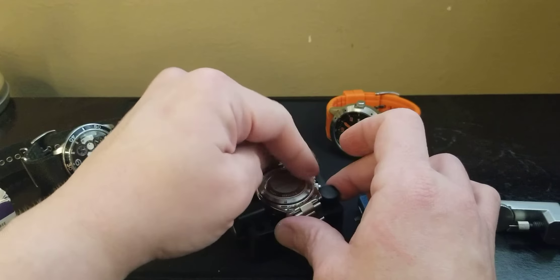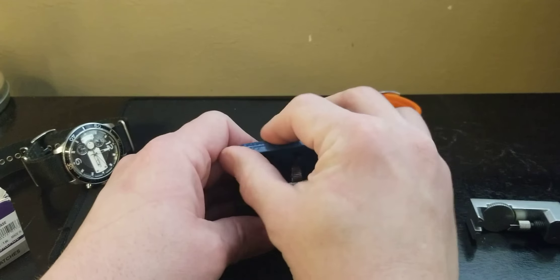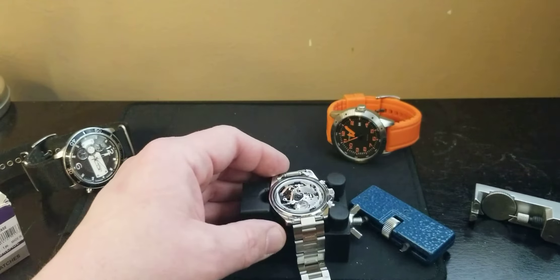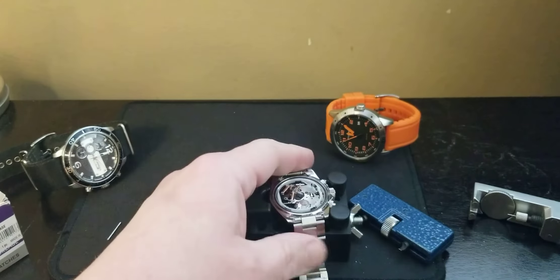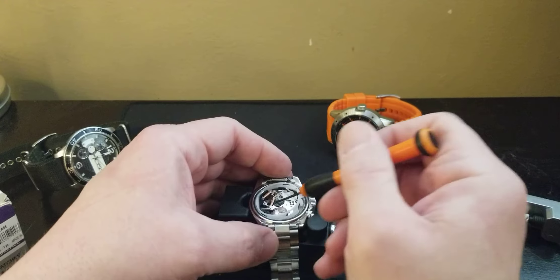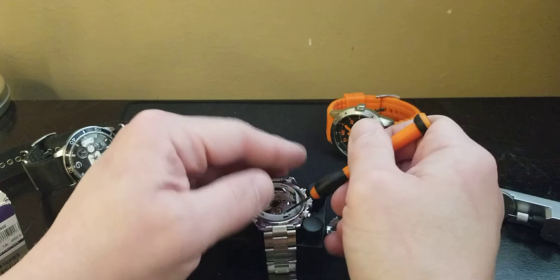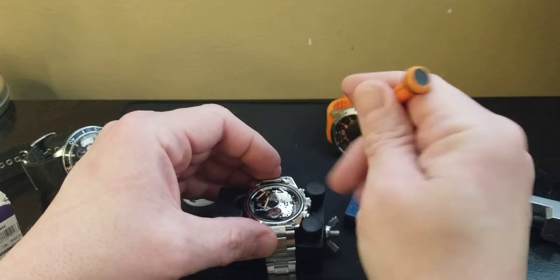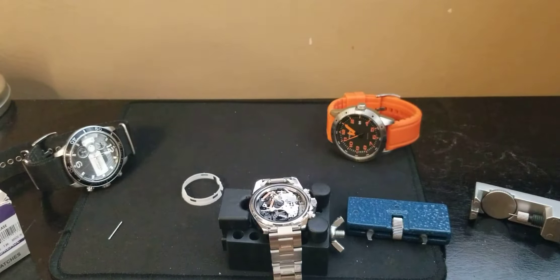We'll save the little black Fossil and do that off camera. We'll do the orange and black - that's a much quicker one because you don't have to remove the bracelet since it's just a rubber bracelet. Now get the screwdriver and remove the plastic little ring. You don't have to do it but it makes life easier. Then you can pop out the battery with the screwdriver. You can look at the number on it and pair it up with the battery.